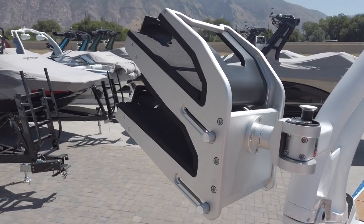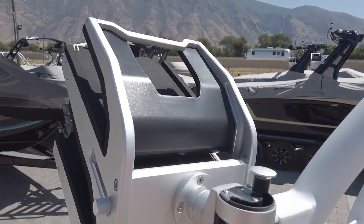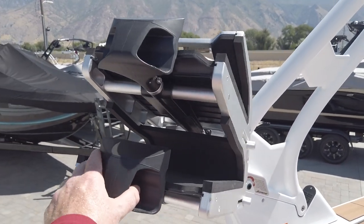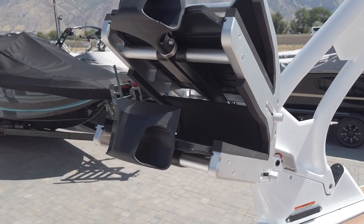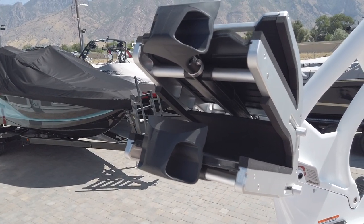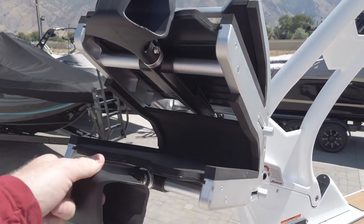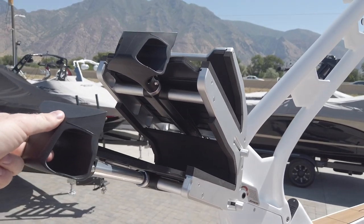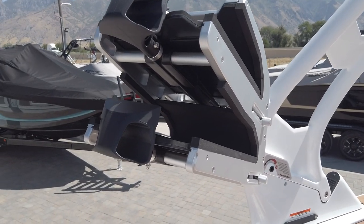This ZS is also equipped with Bombshell board racks. It's got a hook-type system — you slide your boards in, twist it around, slide your board into the slot, then turn it and pull it up and lock it in place. It is much faster and easier than any other board racks on the market.